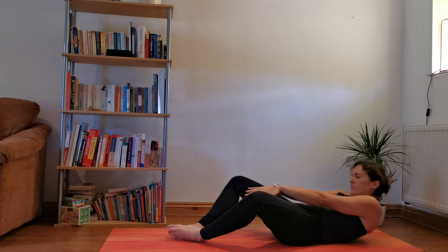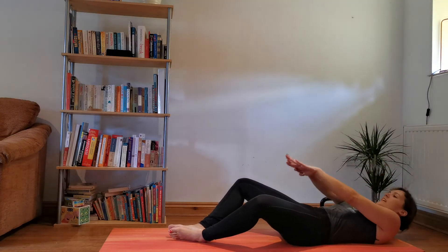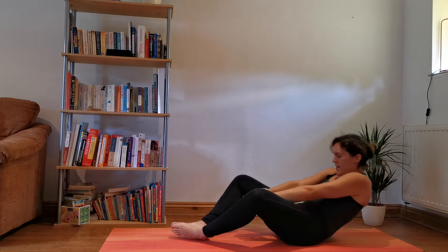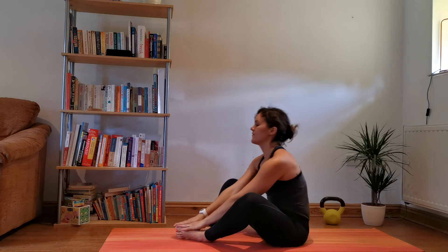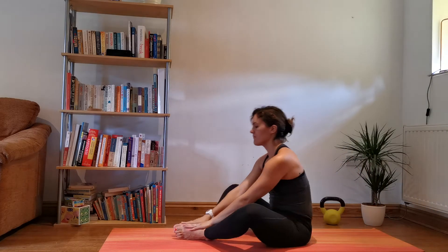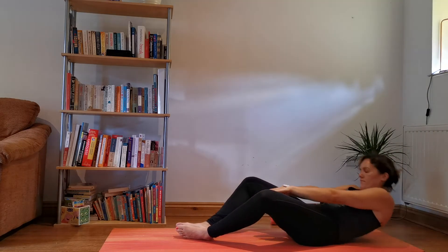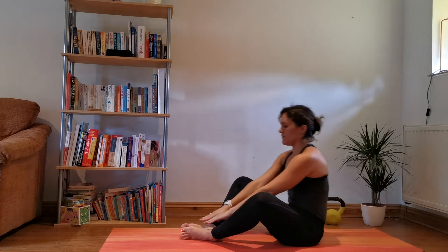If you feel slightly more confident, you can start to increase the speed slightly. But you want to keep the control and make sure you're not falling on the way down. 3, 2, 1.